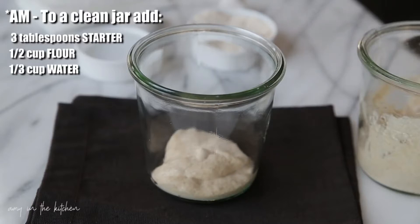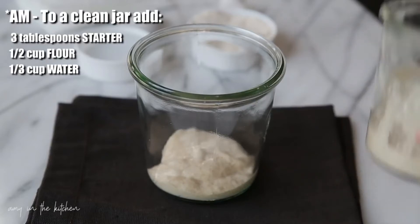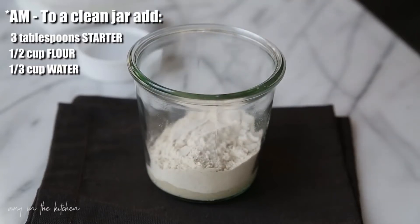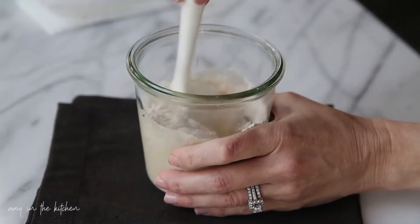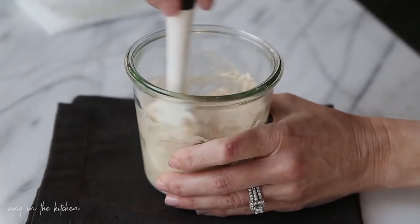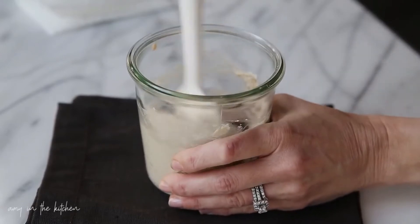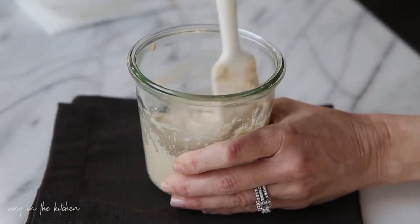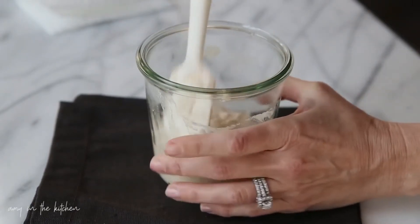Take the remaining starter — this will either go in your compost or you just discard it, throw it away. To the clean jar we're going to add 1½ cup of the 50-50 flour mixture — the whole wheat and all-purpose flour — and then 1⅓ cup of filtered water. Give that a really good stir, making sure you're really incorporating everything together really well. You don't want any dry spots in this.